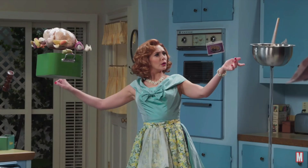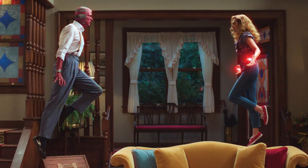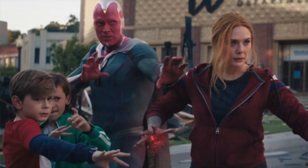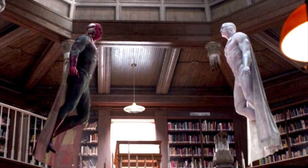WandaVision is a TV show about a kind witch named Wanda and her vibranium synthezoid husband Vision. It's good! Heavy emotional themes with occasional flying robots and super family action. Wanda's story is sad and emotionally complex in a way that you don't typically see in sci-fi action media.